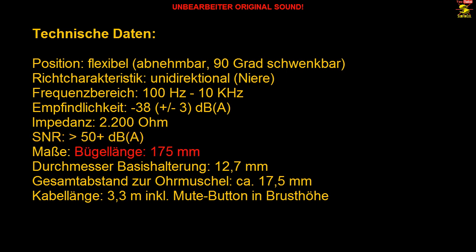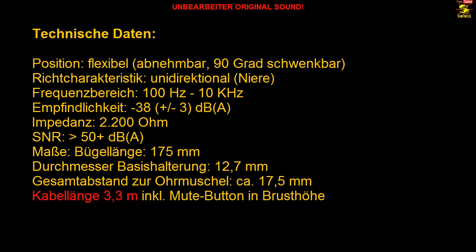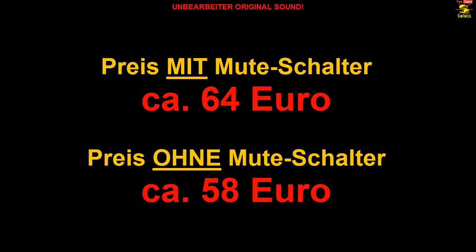Der Bügel hat eine Gesamtlänge von rund 175 Millimeter und das Kabel ist mit 3,3 Metern wirklich üppig ausgefallen. Am Kabel ist noch ein Mute-Schalter angebracht, den muss man quasi extra bezahlen, denn in dieser Ausführung kostet das Mikrofon ein paar Euro mehr. Dieses Mikrofon gibt es also in zwei Ausführungen: einmal mit Mute-Schalter und einmal ohne. Ich empfehle, das Modell mit Mute-Schalter immer vorzuziehen, weil man vielleicht auch mal das Mikrofon muten möchte, wenn man mit jemand anderem im Zimmer spricht. Das Mikrofon mit Mute-Schalter kostet ca. 60 Euro, plus minus ein paar Euro.